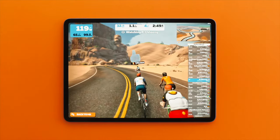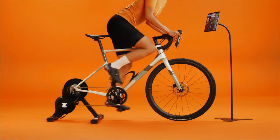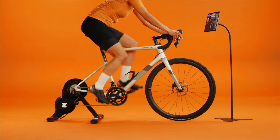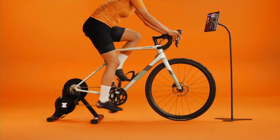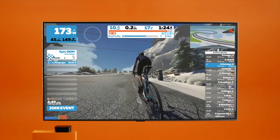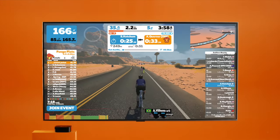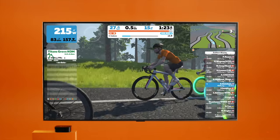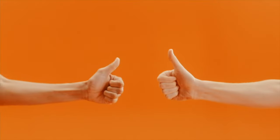First things first, let's go over the essentials. Smart trainers connect to Zwift to calculate your speed and auto-adjust resistance based on the in-game terrain. Classic trainers use a power meter or speed sensor to calculate your speed. While some wheel-on trainers are classic trainers, you may have smart functionality. Now that we've covered those, let's pair them.